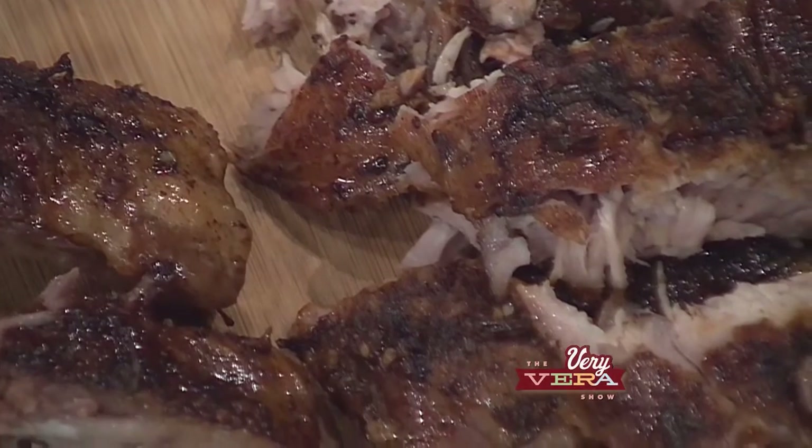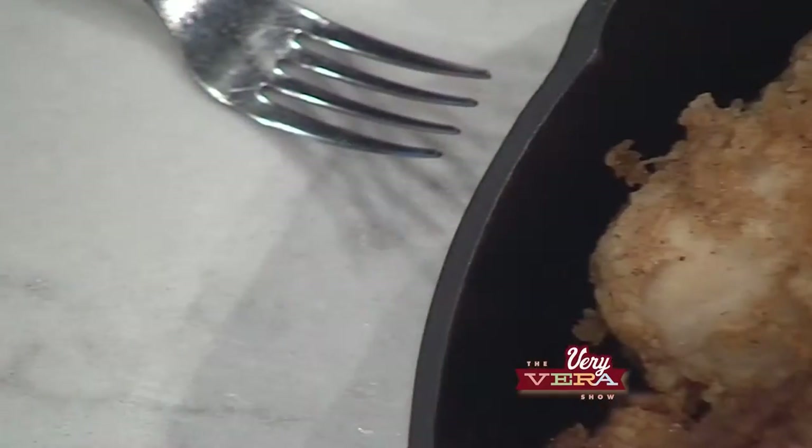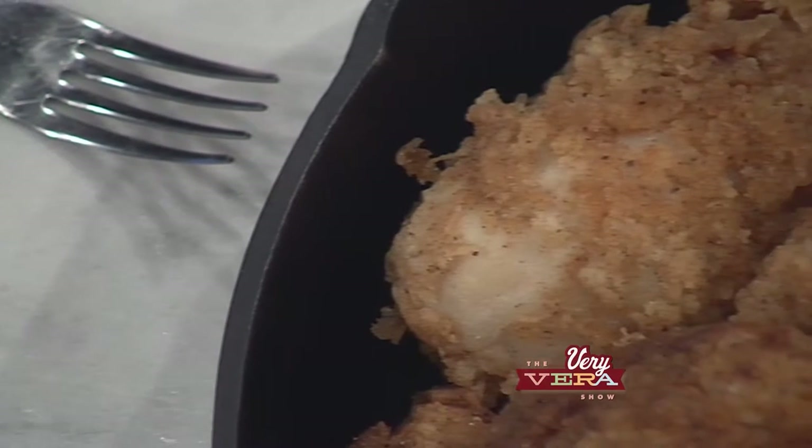We all lean towards the grill when it comes to football weather and football season. Today I've got two recipes: one that you will utilize the grill or the broiler in your oven — it's a sticky balsamic baby back rib recipe — and then I'm going to do a rosemary and lemon brine fried chicken.